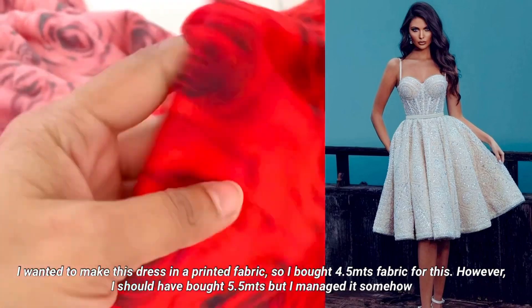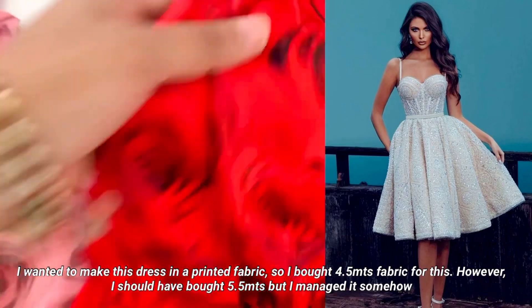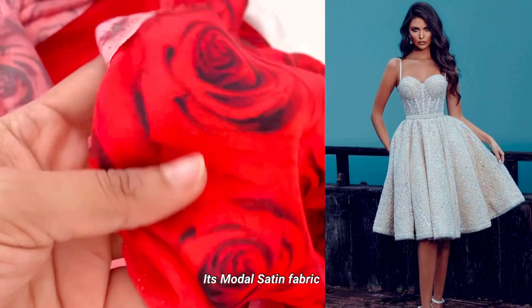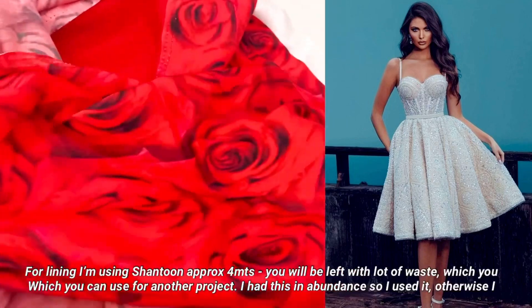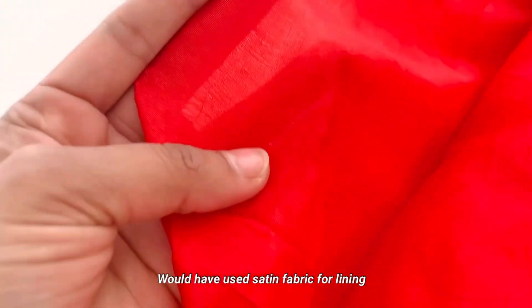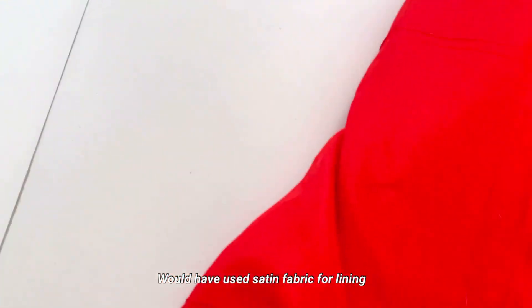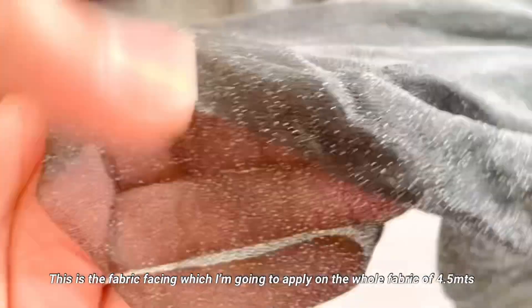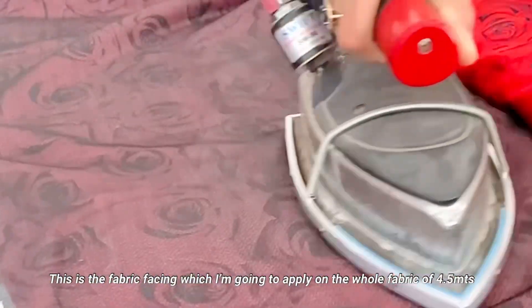I have made this dress and I used 4m of model satin fabric. I actually bought 5m fabric because I need to make a short version as well. I use shantun for the lining because it holds the same shape. If you use satin, it looks good on dresses and the quality is better. The fabric is a little thick.